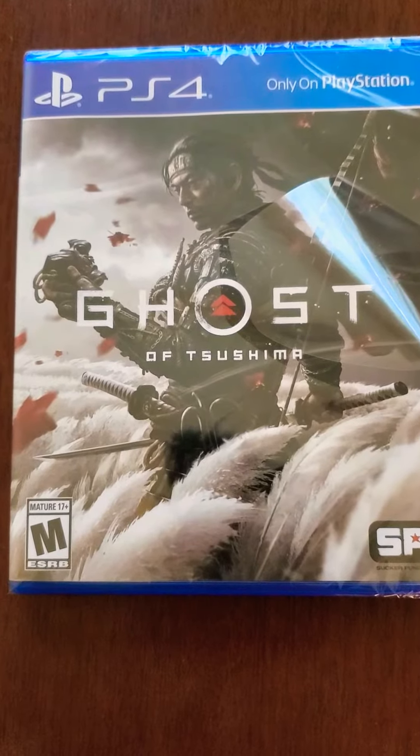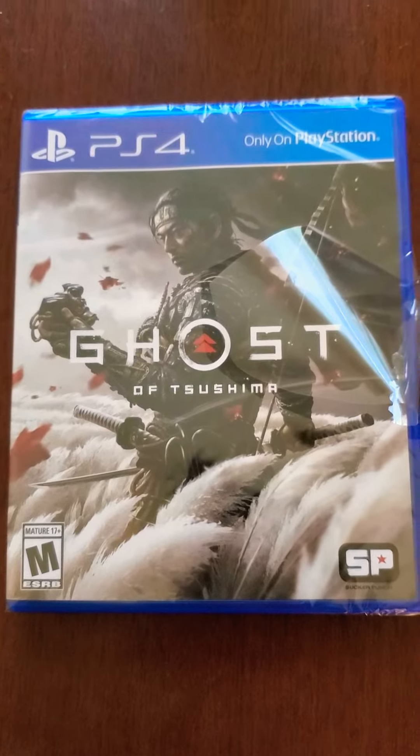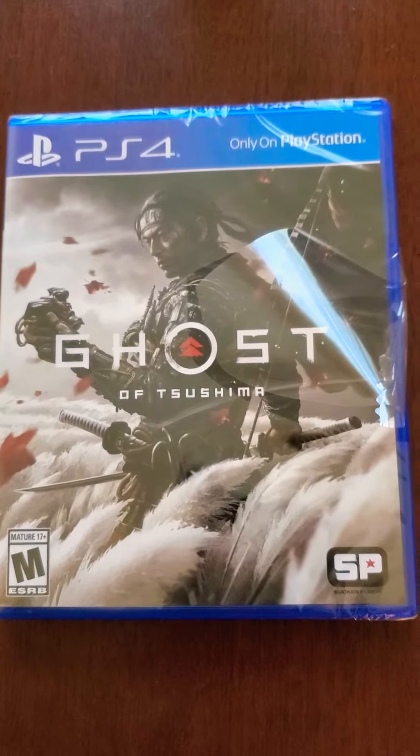Yo, yo, what's up? My name is Herb, and this is AfterWalkGamer, and today I have an unboxing for you for the new game Ghost of Tsushima.